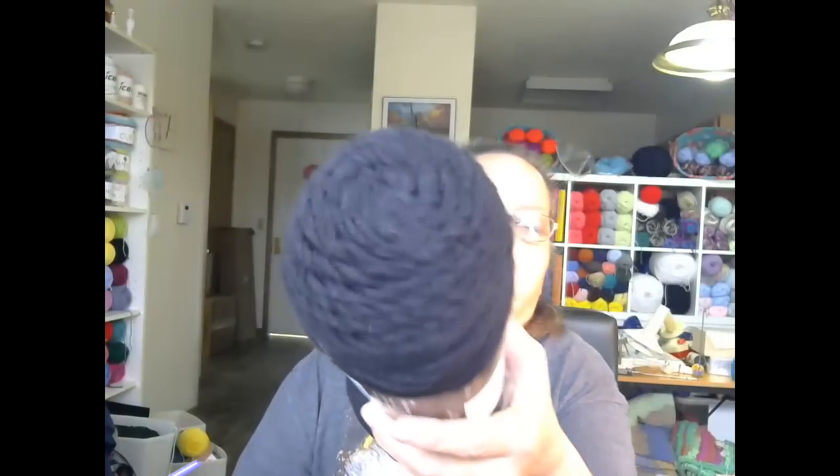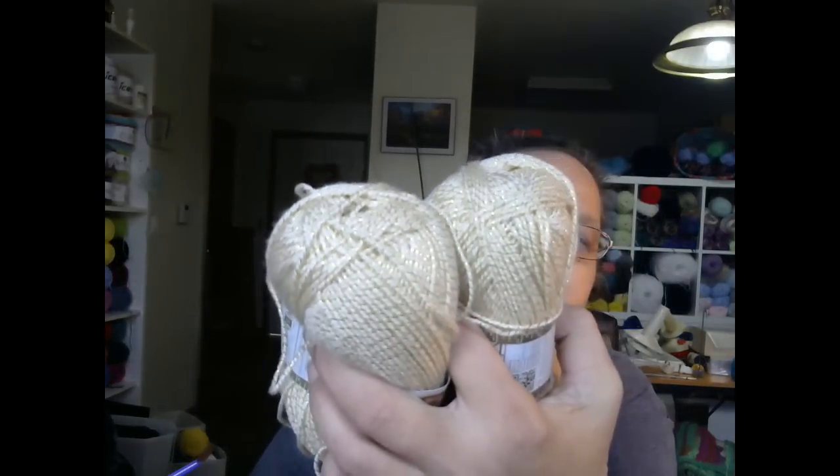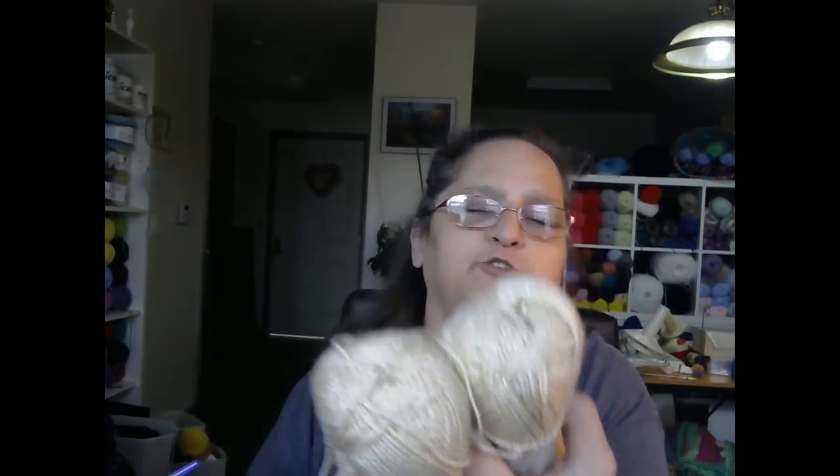And then we have Mainstays in black — we have one of those. These are real pretty — this is Vanna's Glamour by Lion Brand. It's a two weight, use a 4.25 millimeter hook, 202 yards, 96% acrylic, four percent metallic polyester, and it's in the color topaz. Those are gorgeous.